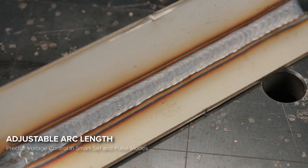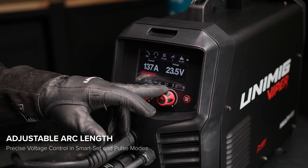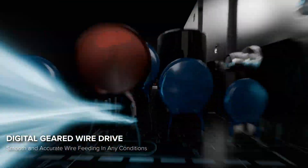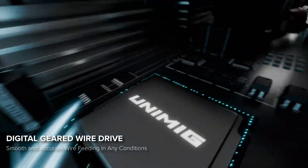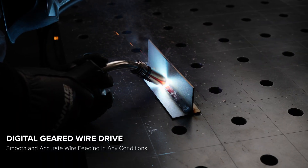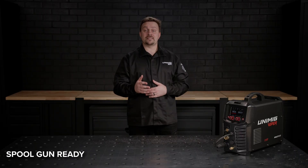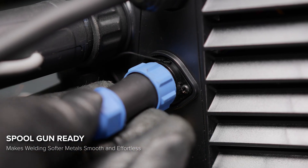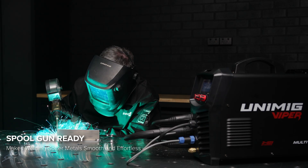For ultimate precision, the adjustable arc length lets you fine-tune the voltage in synergic and pulse modes, while the digital-geared wire drive ensures a consistent and accurate feed every time, regardless of the wire or conditions. Plus, with the ability to connect a spool gun, changing your setup and quickly switching over to get any job done is effortless with no downtime.